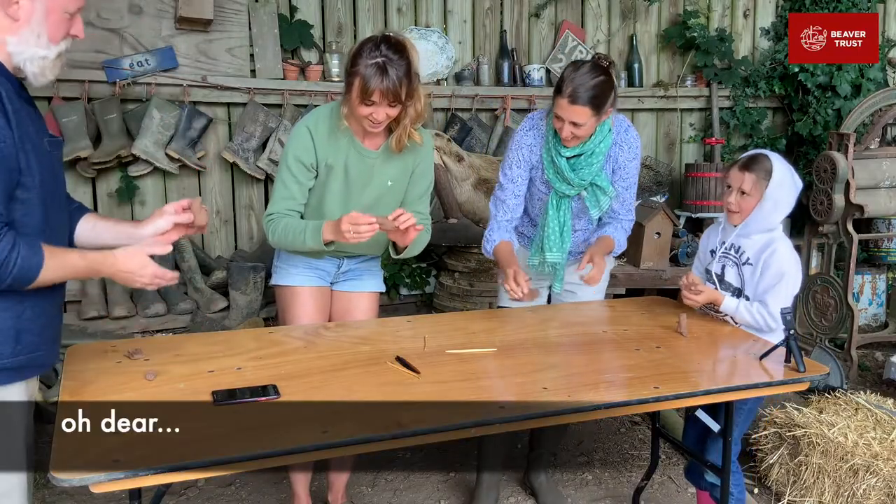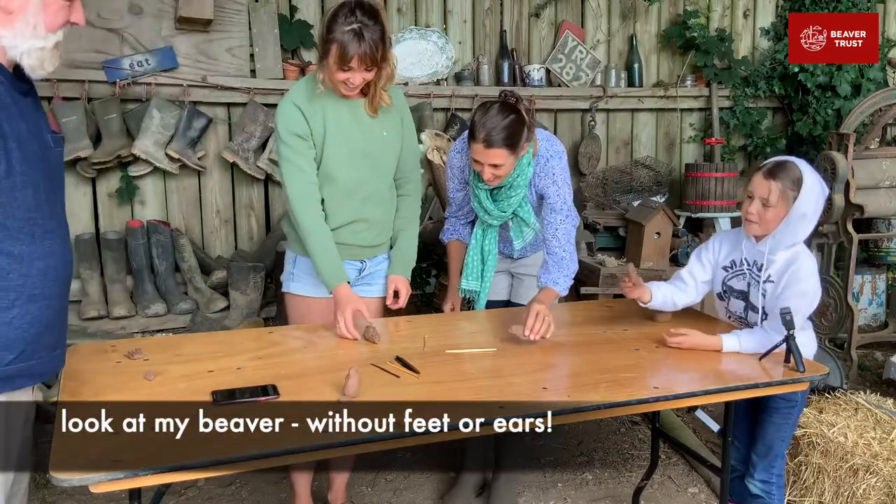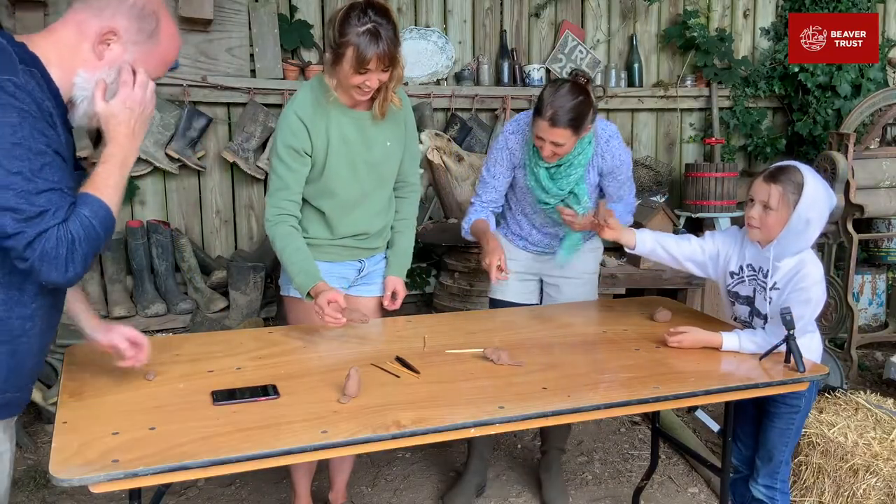Three. Two. One. Oh dear. Oh. Oh my gosh. Look at my beaver. With our feet, all right. That's fantastic. They're amazing.